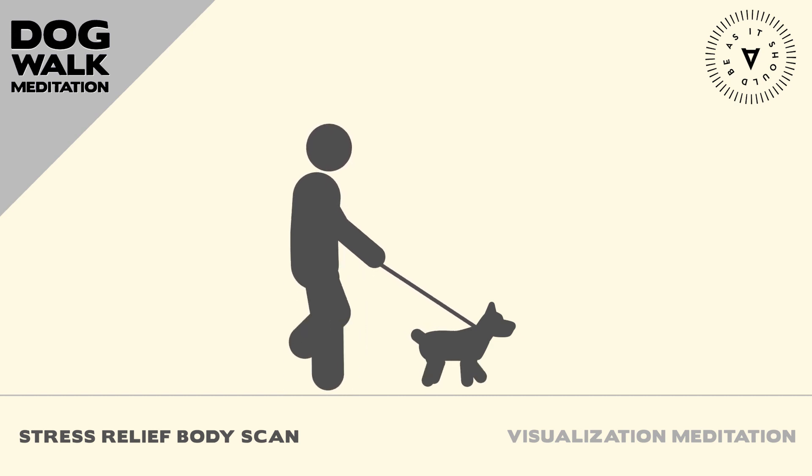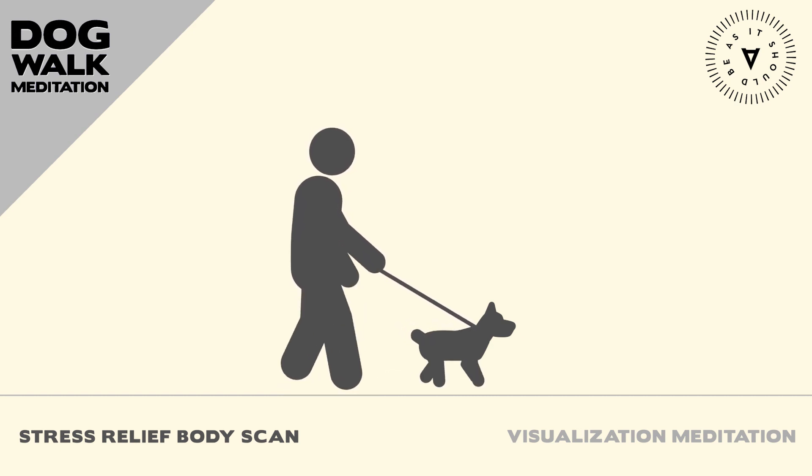Bring your awareness to your jaw, and allow it to soften and release any tension it may be holding.